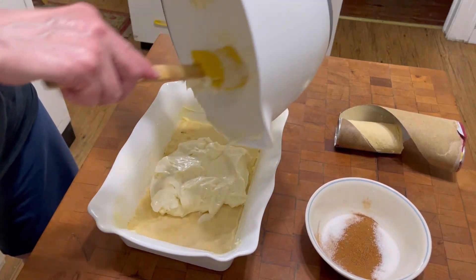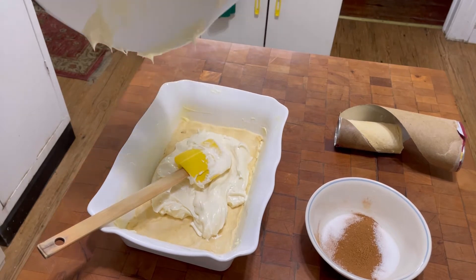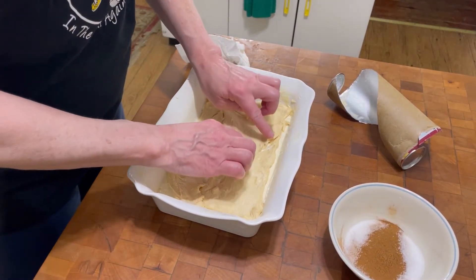Spread the cream cheese mixture over the top of the crescent roll — spread it evenly. Then add the next layer of crescent roll dough over the top.